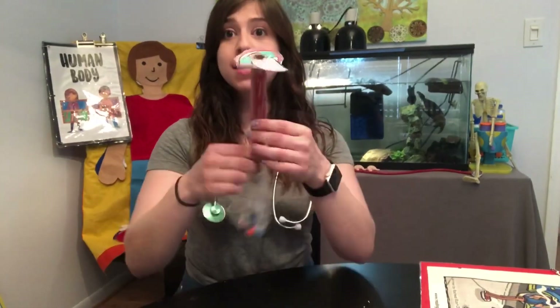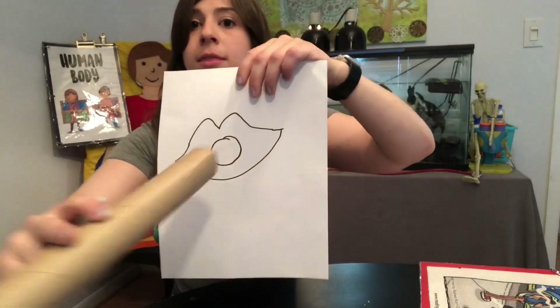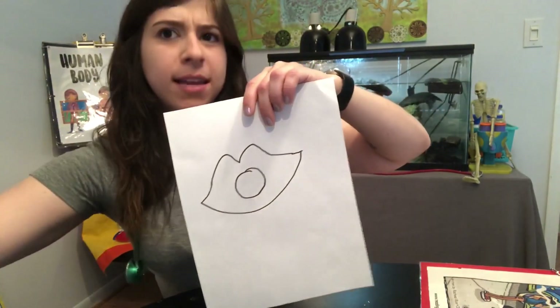Today we are going to be making some patients. So the first thing you need — because this is how it will look in the end — you're gonna need some paper. And with your paper you're gonna want to draw a mouth. When you're drawing your mouth, make sure the inside has a circle because you're gonna cut that out to add your esophagus.